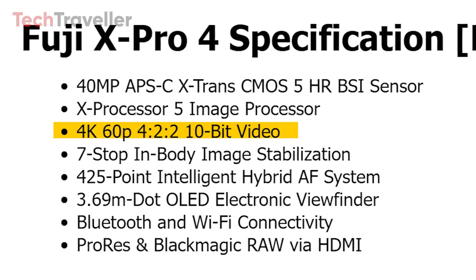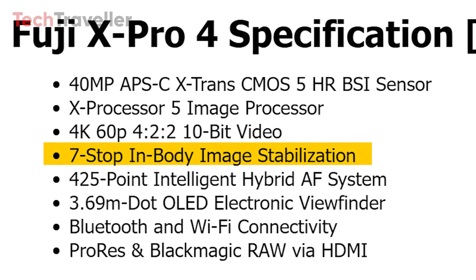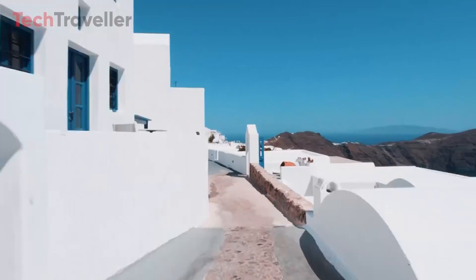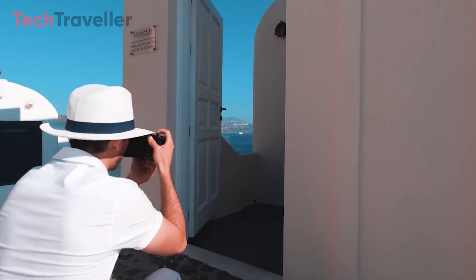The IBIS system is also said to provide up to seven stops of shake compensation, aiding in stable handheld footage. This boost in video capabilities reflects Fujifilm's commitment to balancing still and movie needs.